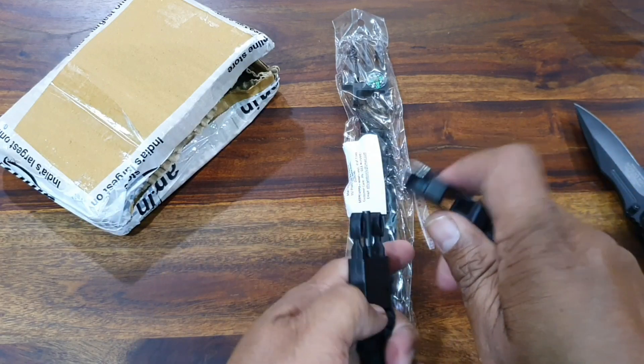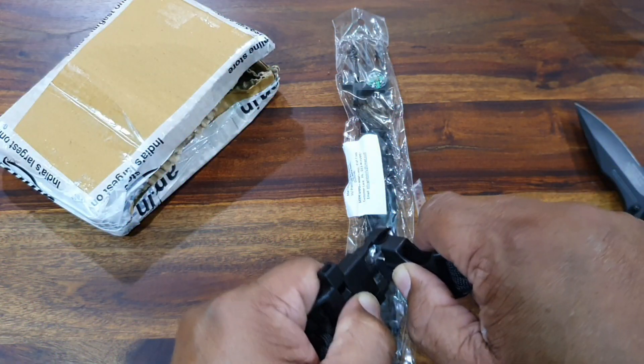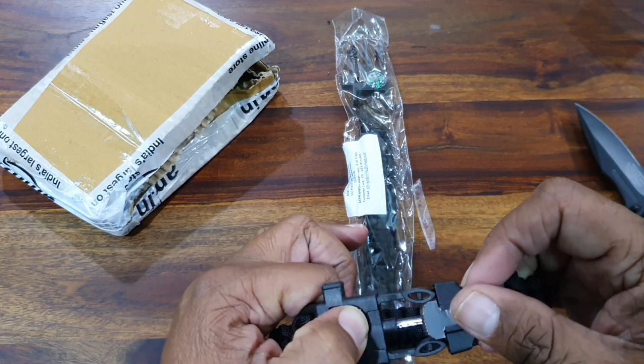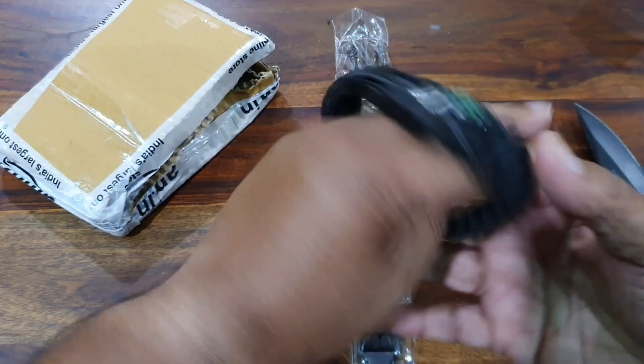It also has a flint and a scraper, and you can start a fire with it. Let us try — here you can see. This is the fire starter, and then you can close it like this.